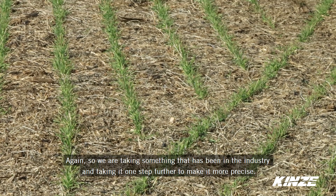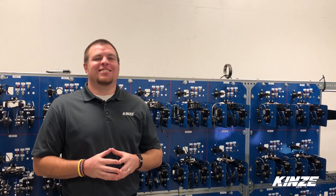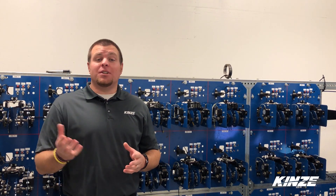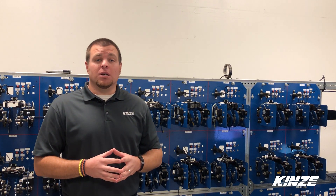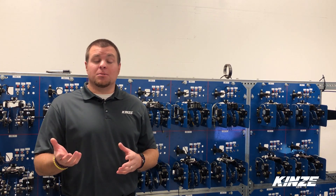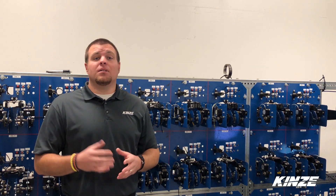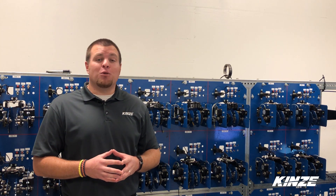Taking something that's been in the industry and again going one step farther, just getting it more precise. If you enjoyed this video, be sure and give it a thumbs up. If you have any questions or comments, please leave those below. If you'd like to see more videos by Kinsey, be sure and subscribe, select the alerts option, and you'd be the first to know when new videos are available. Thanks again for watching.